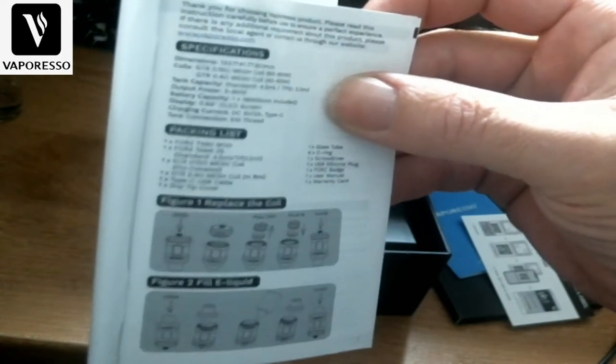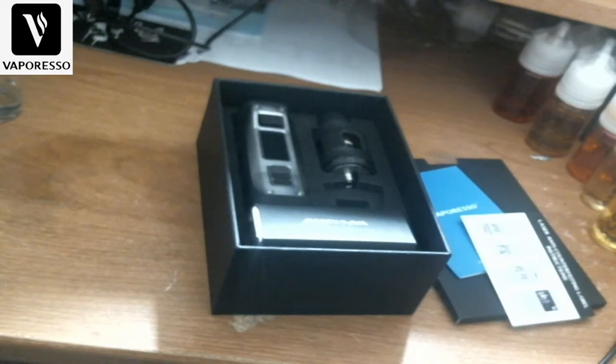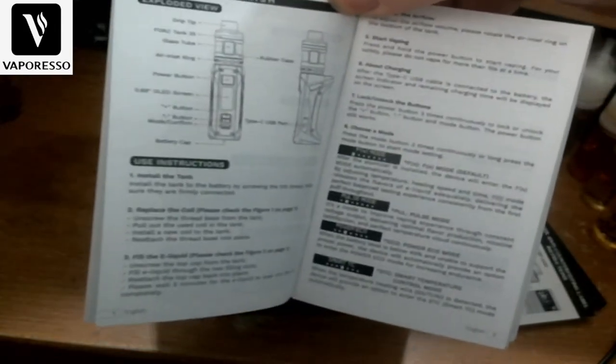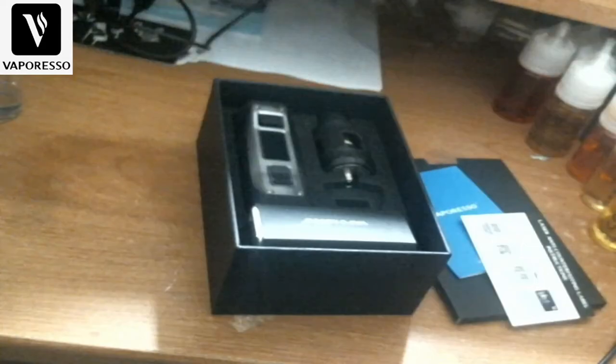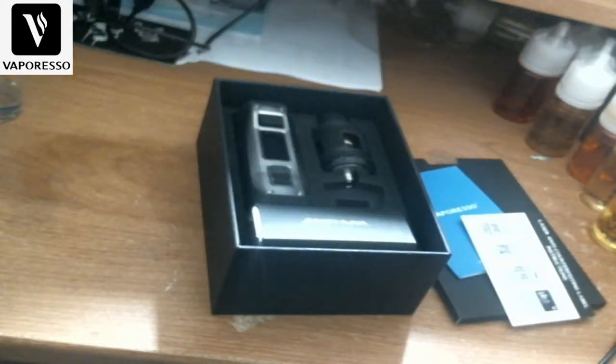The manual shows you how to put the coil in, how to fill it, the packing list, your specs, and an exploded view of everything. There's a little bit about the chip, some cautions, and then it goes into other languages — French, Portuguese, Spanish, Italian, German, Polish, and I think Greek as well.